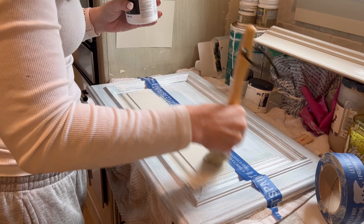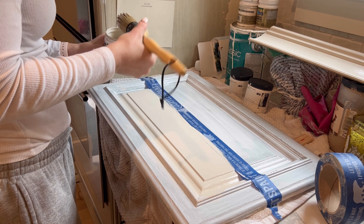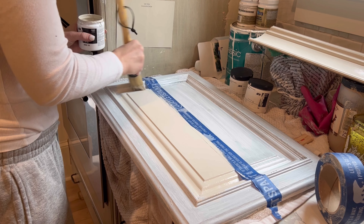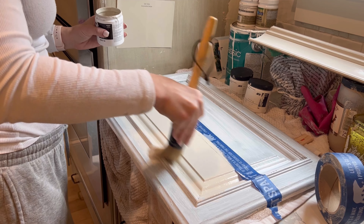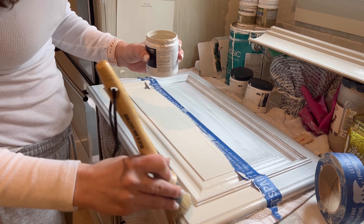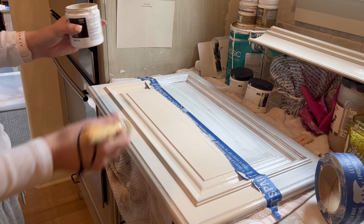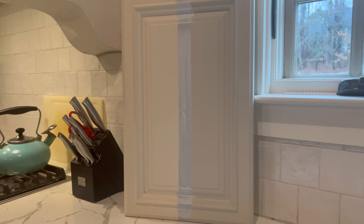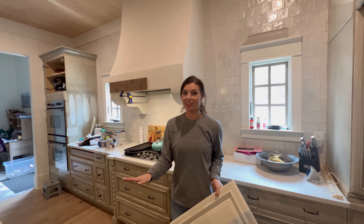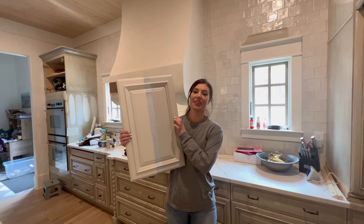This is Revere Pewter. Right there it looks more beige — it looks very beige. But I really like how it looks initially. I know it'll dry a little bit darker. So after like five trips to the paint store and a week of testing different finishes, I think I have finally found the perfect color, and we're going to go with Revere Pewter.